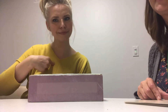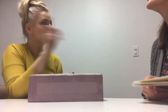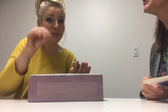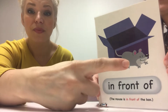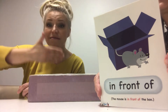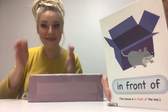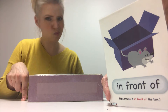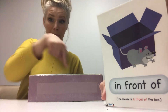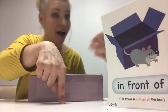Where should I put the mouse? Where should I put the mouse? In front of the box. Front. Yes. Front of the box. Yes. There? No. Here? No. There? Yes.